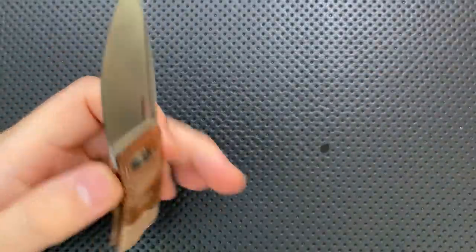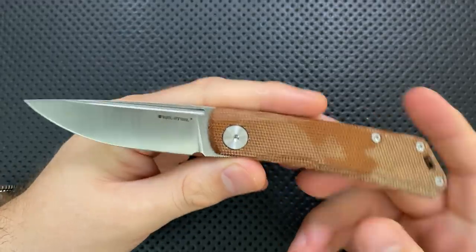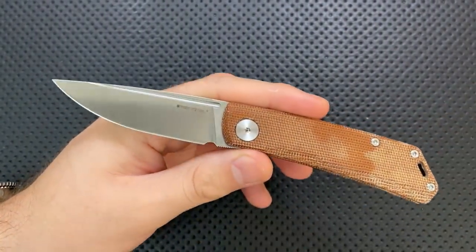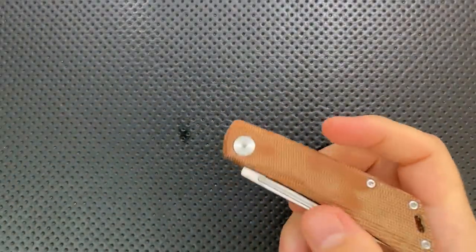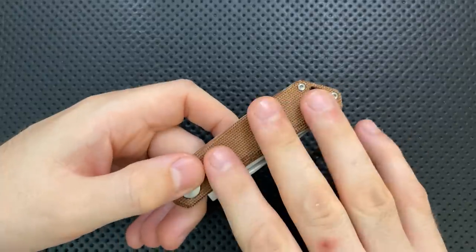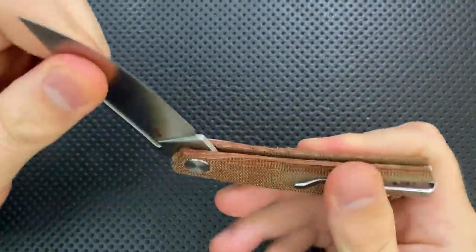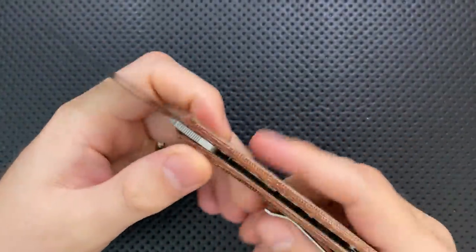There are a bunch of variants of this knife already out. For instance, there's the micarta version with S35VN, other colors of micarta, a titanium and N690 version, and a carbon fiber and N690 version which I think was a Blade HQ exclusive. This one is $116 as it stands right now. The titanium one was $95 and the carbon fiber N690 was $90. But this is the micarta version.